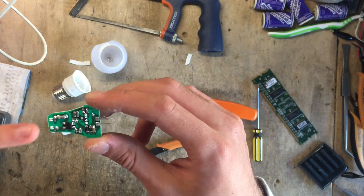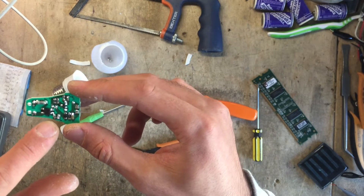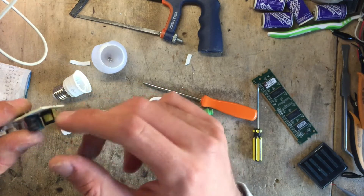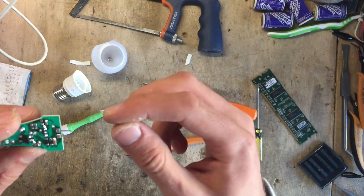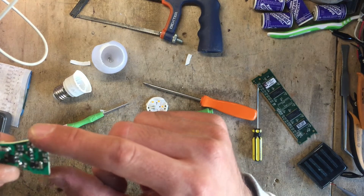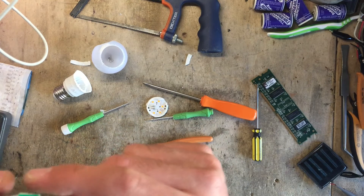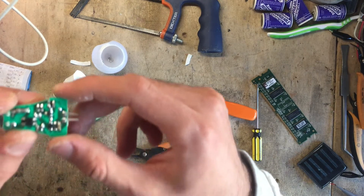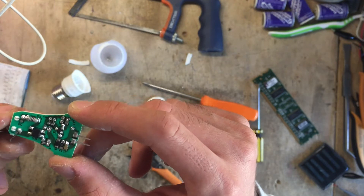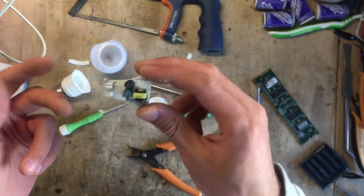We've got a fuse — a fusible resistor actually — on the input, along with the bridge rectifier. The positive side goes to an inductor with a resistor in parallel. There's the main switching inductor right here, along with the diode output capacitor. So it looks to be a fairly simple switch-mode driver. I'll try to find what's written on the driver chip and add it in the description. Very simple.